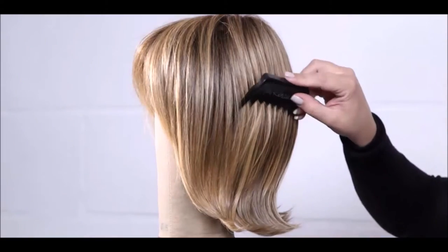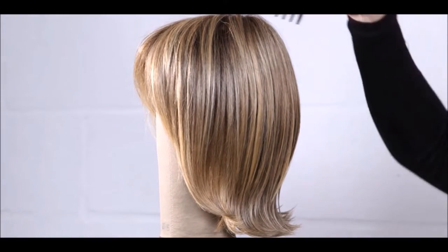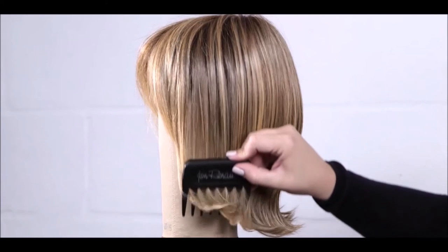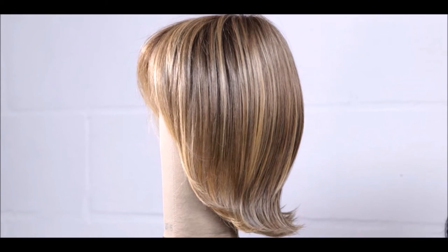Only the wide tooth comb is to be used on your HD wig or hair piece. Other brushes or combs will cause frizzing or tangling. Jon Renau recommends cleansing and conditioning alternative hair systems every 6-8 wears.